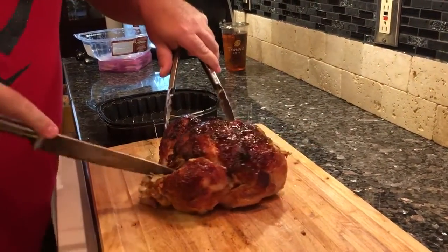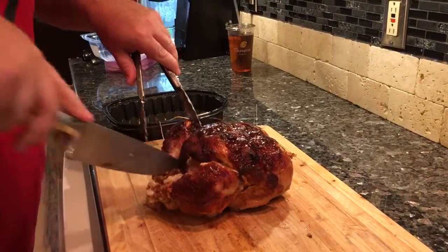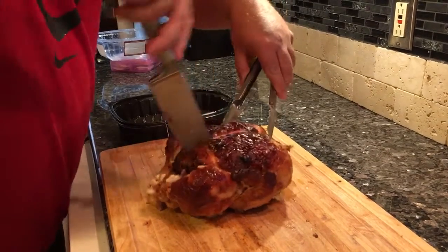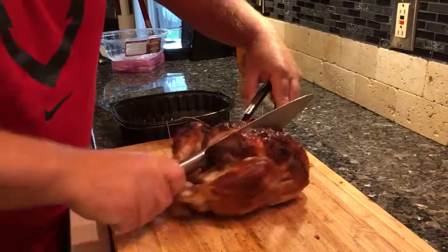Then you make a slice here, a slice there. Just get on the bone here and go right through the end of it. You pop up like that,